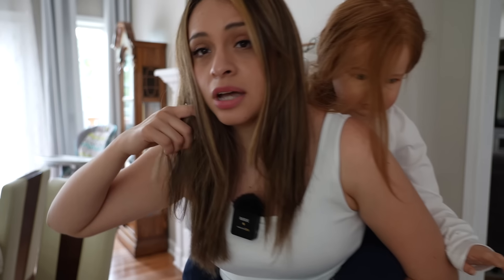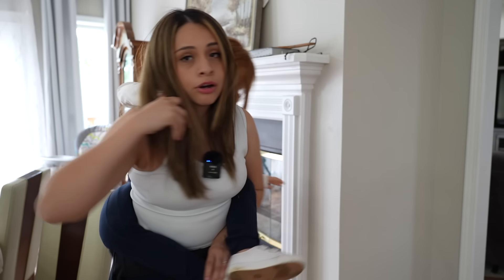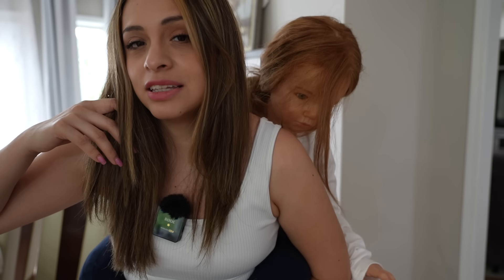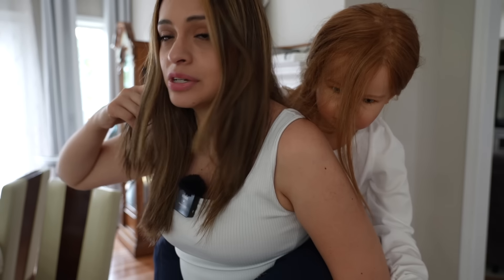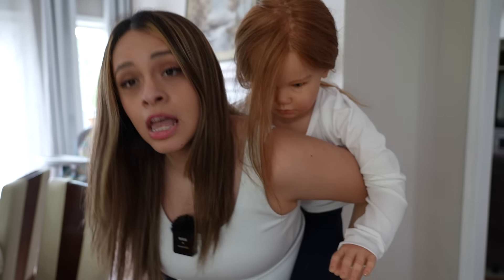I ran back inside because I have a very expensive camera and I didn't want it to get wet and ruined. I grabbed Autumn and ran back in the house, and as soon as we got back inside, guess what — the rain just stopped! But that's okay guys, we are still going to have a fun day. We are going to build a blanket fort and have a movie night!